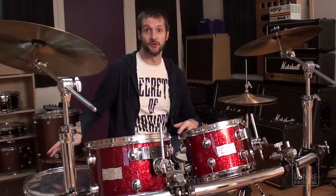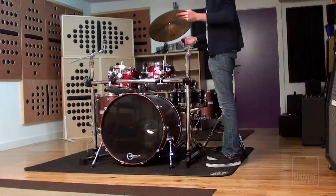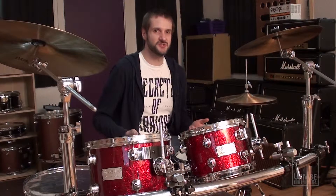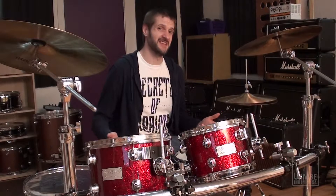First of all, set up around the floor tom. If you've been following our channel for a while, hopefully you already know about finding the magic floor tom spot as we discussed in a previous episode and the reasons for doing so. For now, let's just say that once you've found a point in the room where the floor tom resonates well, it makes sense to set up the rest of the kit around that point.